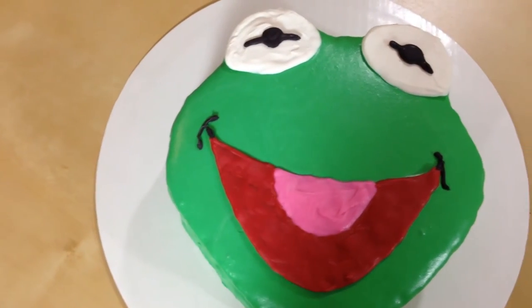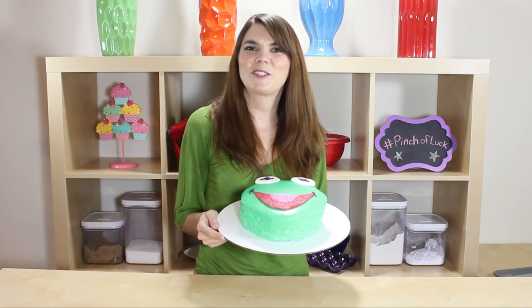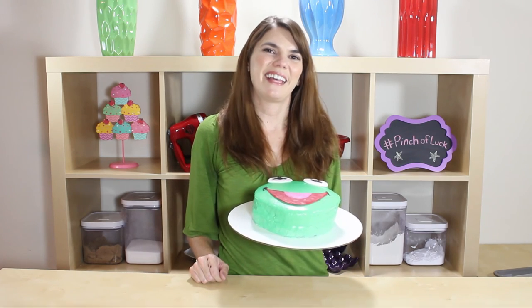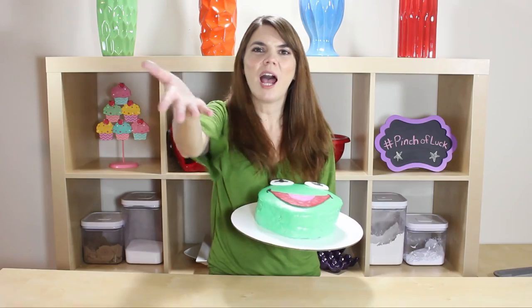Wow guys, this guy came out so cute — yay Kermit! If you guys make this, send me a picture on Twitter, and if there's anything you want to see just leave a comment down below. As always, if you loved it, like it, subscribe to it, and share it. Thanks guys, bye!